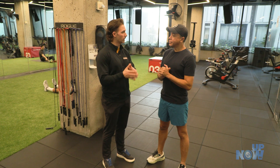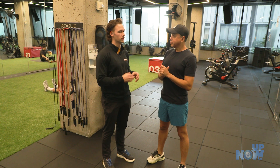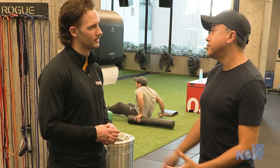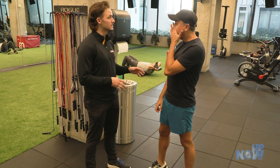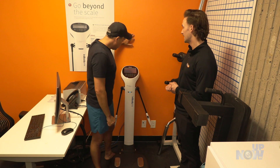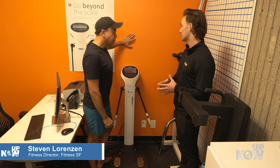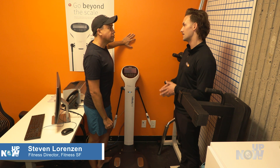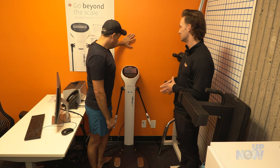First things first. When you join Fitness SF, you can have a body session. Here, the personal trainer will ask all questions that may help him to build a better workout plan for you. Then, you will do your in-body scan. And what this is going to do is give us an in-depth look at your muscle mass, body fat, and all those fun numbers you are dying to figure out.